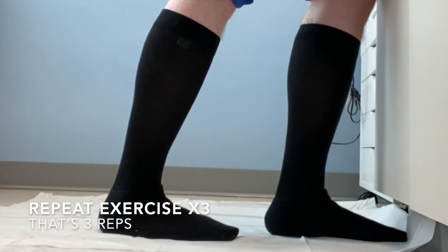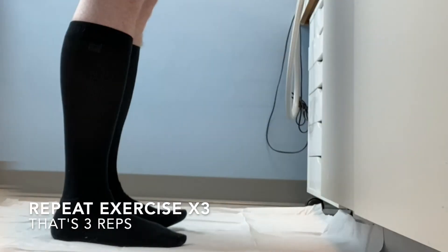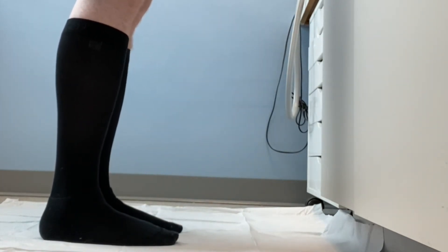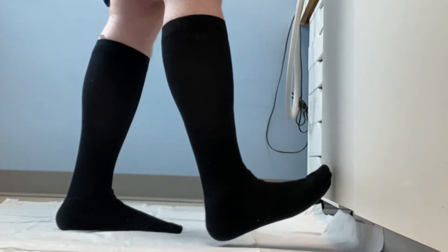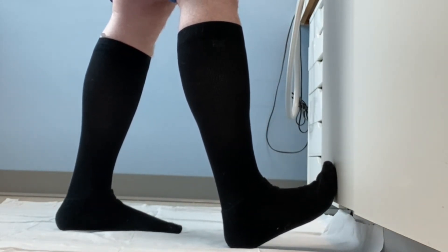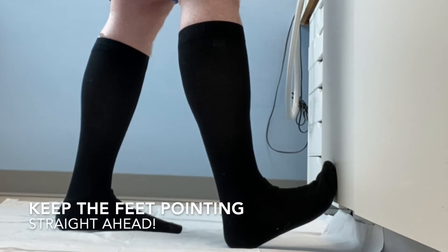You're going to do this three times in total. We can then spice things up a little bit, and go back to the start position. Place one foot this time up against the wall, so the toes are slightly elevated against the wall.